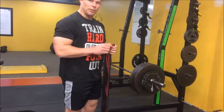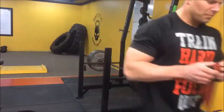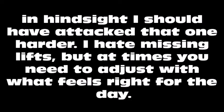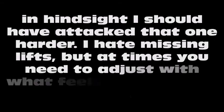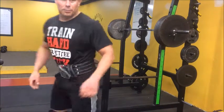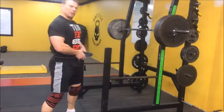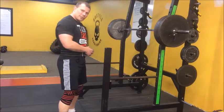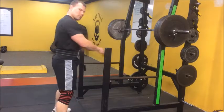So, lighten her up, see how the rest of the lift goes. Alright, so we lighten the bar up to 405. Let's see if we can get some doubles out of this — get back to my range, down to the bottom. That should be better.